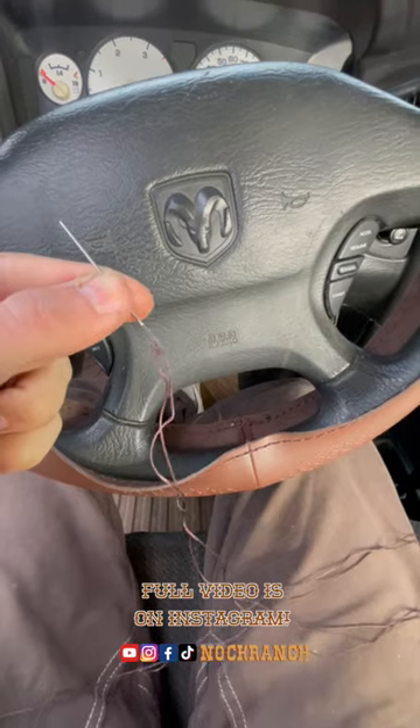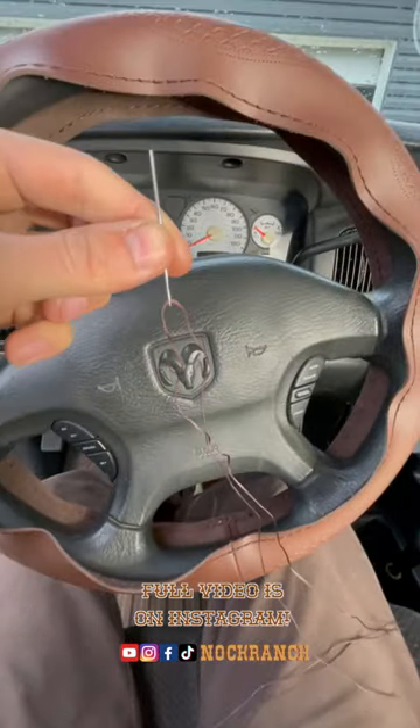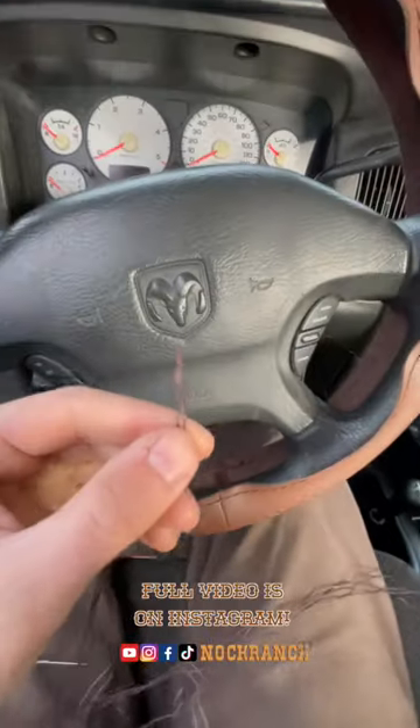I promise you it's not that hard. Take your needle, put your thread through it, and just run it to the middle. On the other end you're going to have two strings, so you just knot those together and cut off your excess.